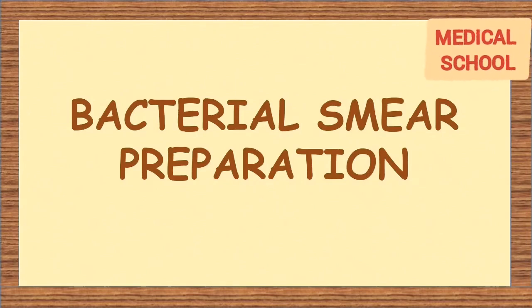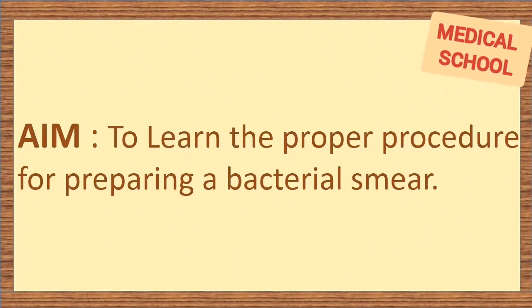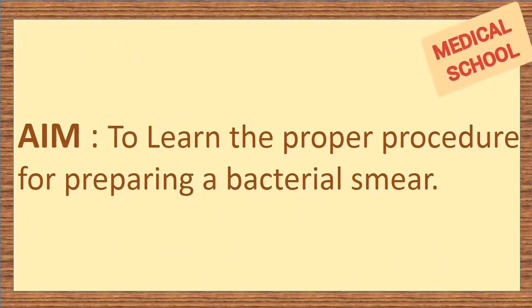Hi guys, today we will see bacterial smear preparation. Aim: to learn the proper procedure for preparing a bacterial smear.